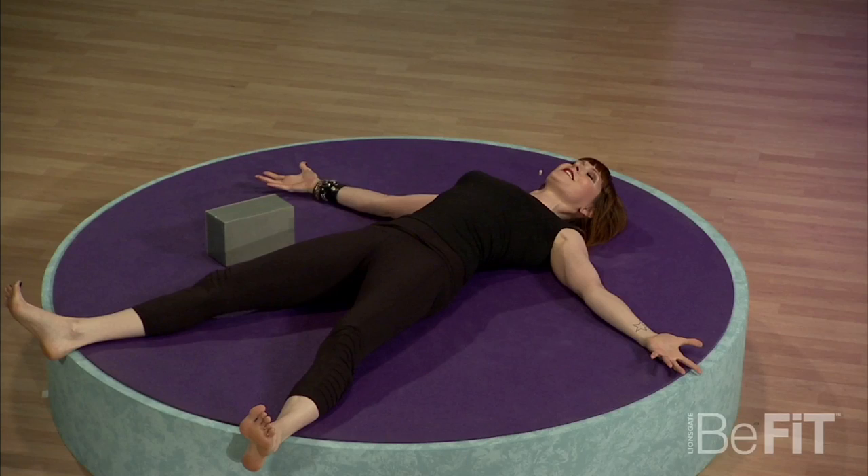And last, Shavasana, the final resting pose. If you can just let the mind release a little bit, go play, and rest out as your body cools into amazing alignment, you've got this practice covered from beginning to end. Hope that answered your question. See you soon. Namaste.